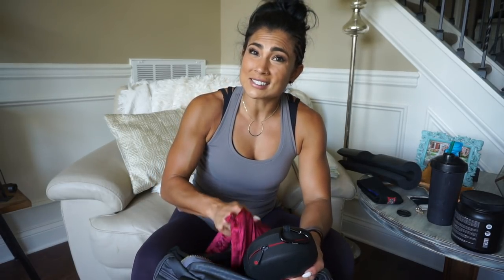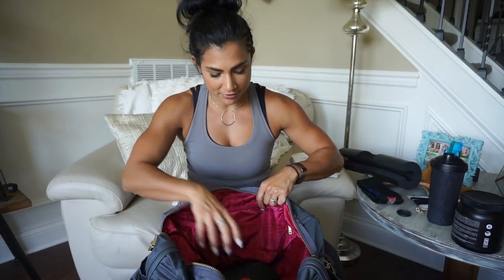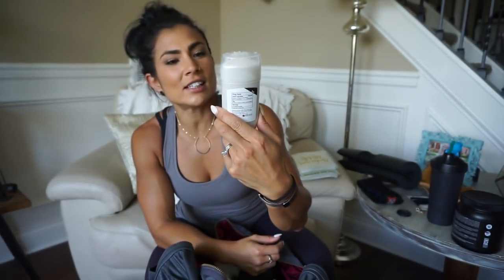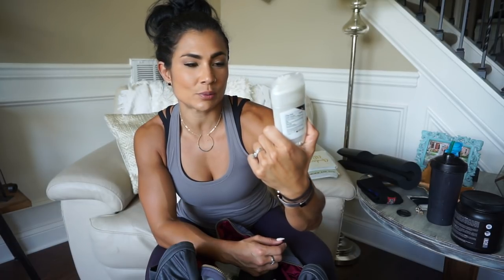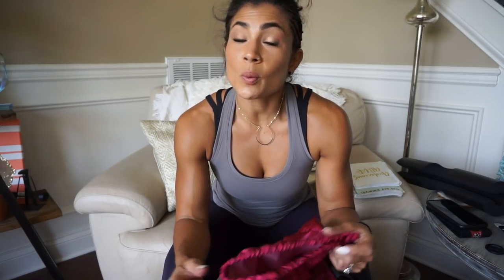Also they're wireless — wireless is like an absolute must, I cannot deal with all that cord and stuff. Extra deodorant, because you've got to be clean. This is the clinical strength, sporty fresh scent, because we're sporty and we're fresh.